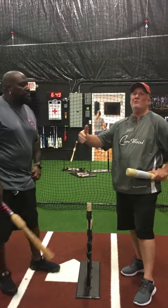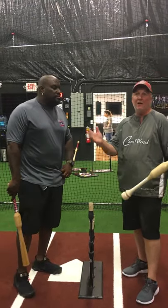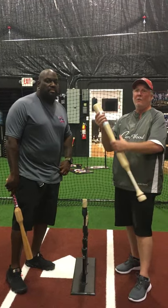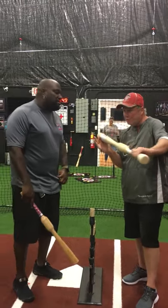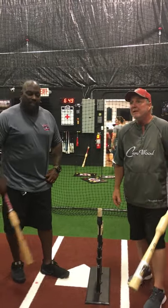That is one of the biggest problems we have. We have a lot of kids that come up swinging drop-8 or drop-10 bats, even lighter — 18-ounce bats. And then all of a sudden they have this big heavy bat with all the weight out on the barrel. The first thing that happens is the barrel takes over, and now they're casting around the zone instead of pulling their hands through and letting the barrel be free. Best tool out there.